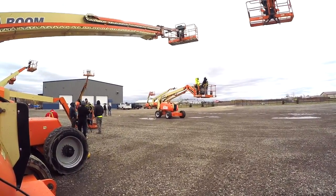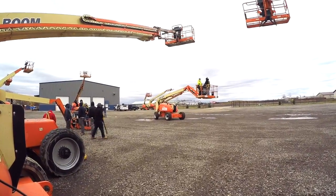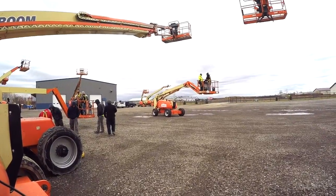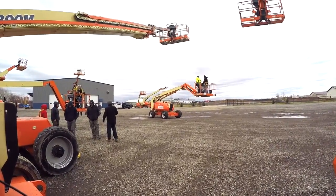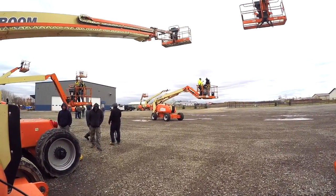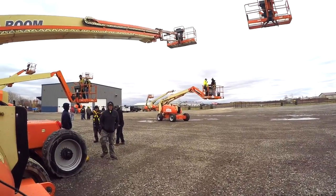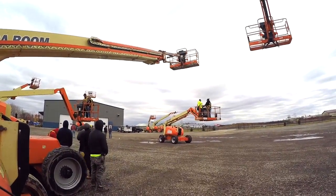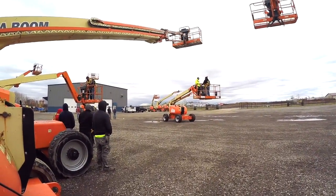When you're booming up in these lifts, there is the potential of striking an overhead power line — knowing that we're supposed to be a minimum of 10 feet away — or potentially coming up underneath a bar joist in the same vicinity of where we're booming up, which could cause a caught-between pinch-point exposure.